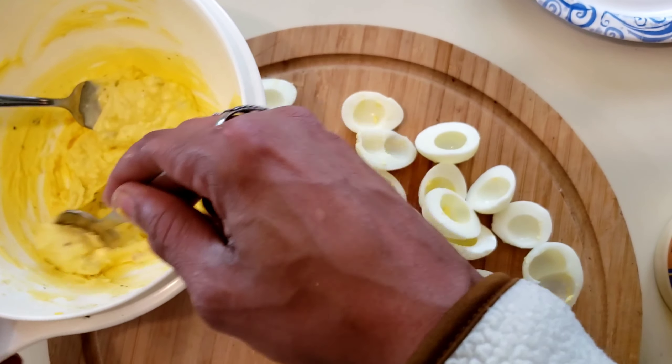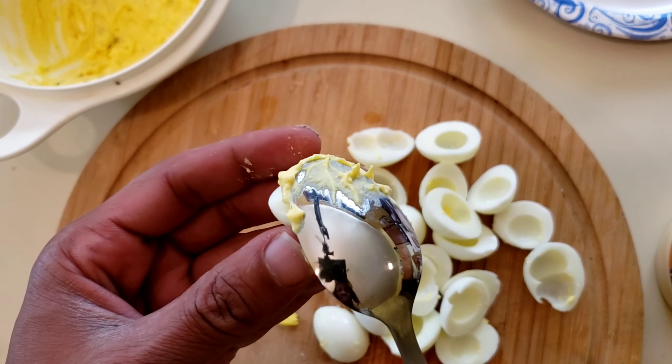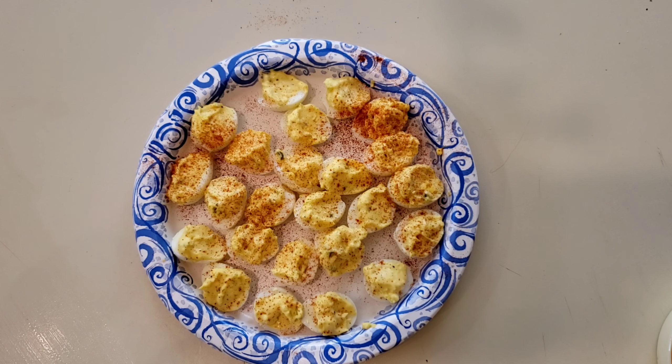Put our mixture back into the eggs. So here we have our plate of deviled quail eggs. I'm going to wrap these up, refrigerate them, and enjoy them later.